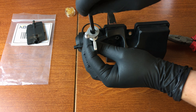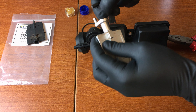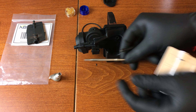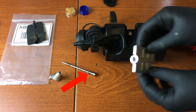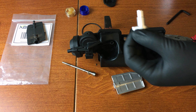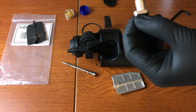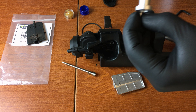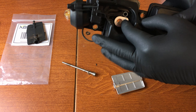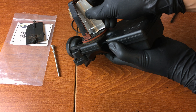Take apart the new valve by removing the rod with an Allen key. Make sure not to lose the included washer. Grab the new pivot point, apply some grease, and push it inside the DISA unit. Insert the valve while pressing down on the pivot point, making sure the valve is in the open position.